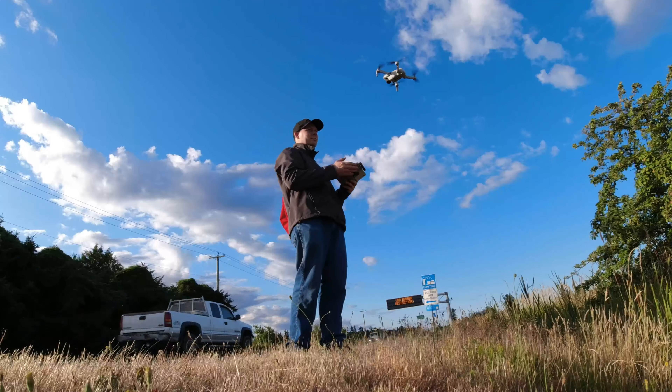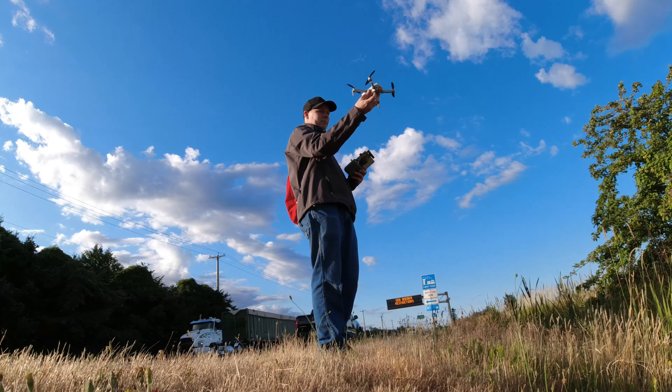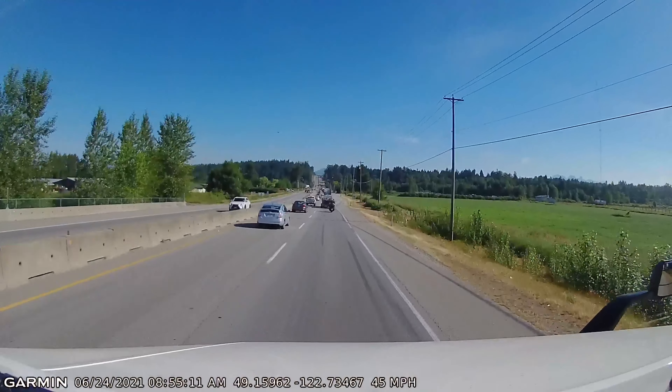Anyway, it was a nice flight here. I'm glad you came along with me. I'll see you in another video, and God bless.